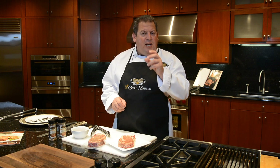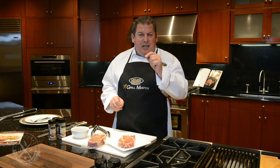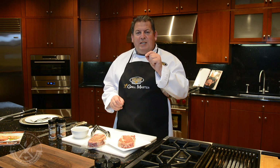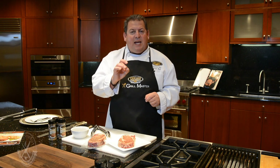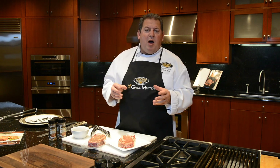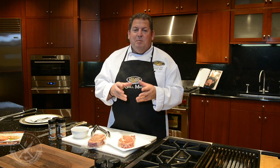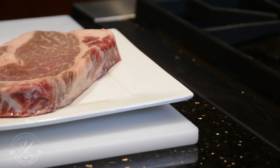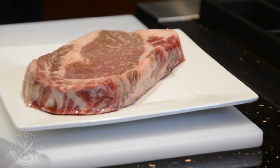Today we're looking at the flavorful USDA prime ribeye steak. I want to talk a little bit about the steak and then we will dive into step-by-step cooking instruction so you can make the perfect ribeye. The ribeye is the most marbled steak out there. Marbling is a term we use to describe the fat flecks that run throughout the interior of the steak. The more marbling a steak has, the better its flavor, and as you can see, these ribeyes have quite a bit of it.